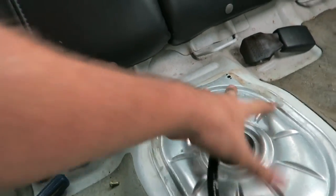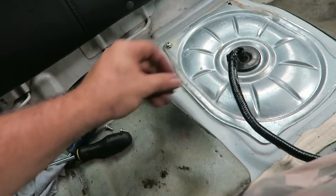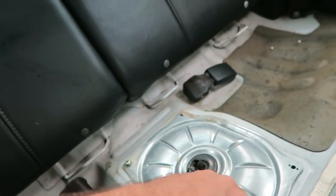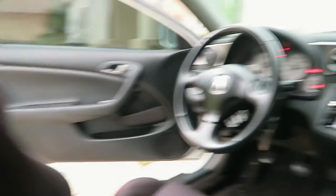After that, you just put this back on like that, put your little screws in here, tighten those, then put your seat back on, put that bolt under there, and you're done. And that's how you change your fuel pump in an RSX.